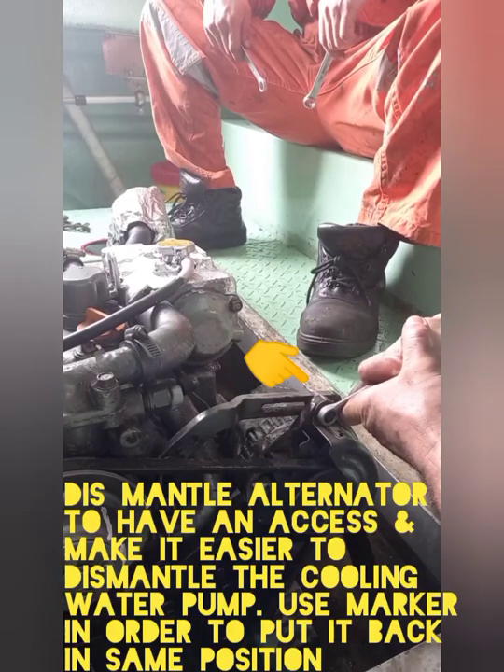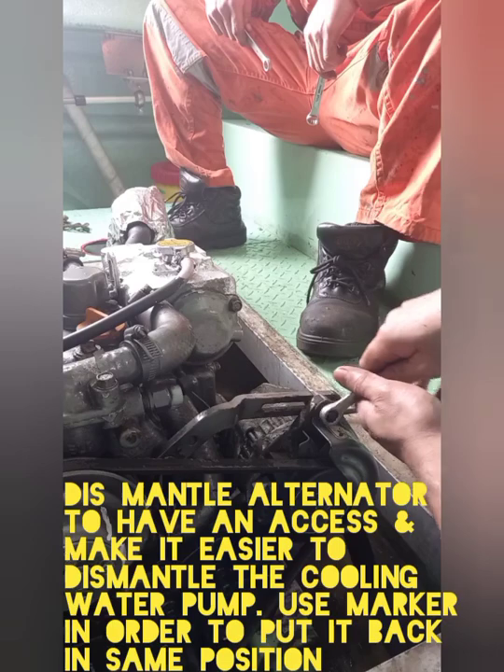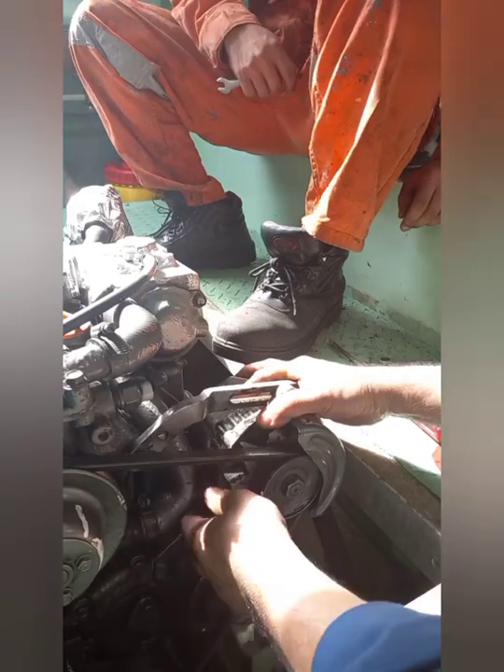Next, dismantle the alternator. This is to have access and to make it easier to dismantle the cooling water pump.